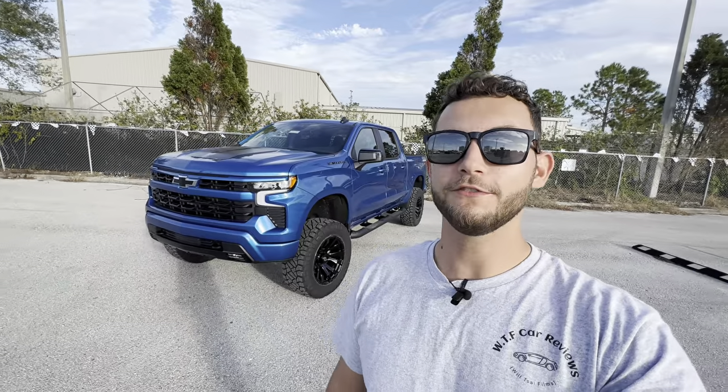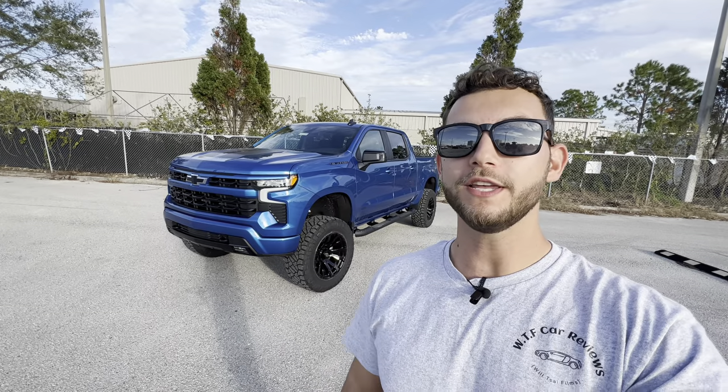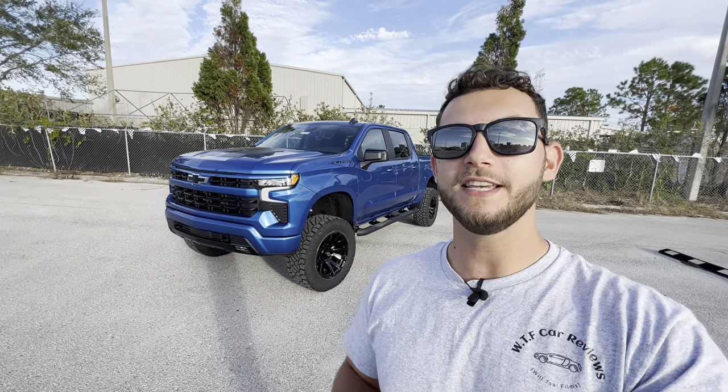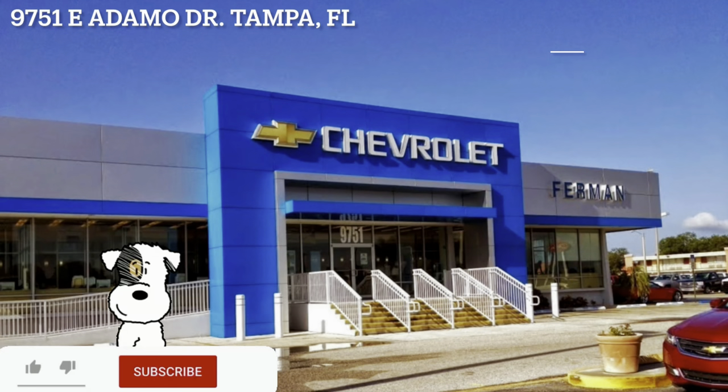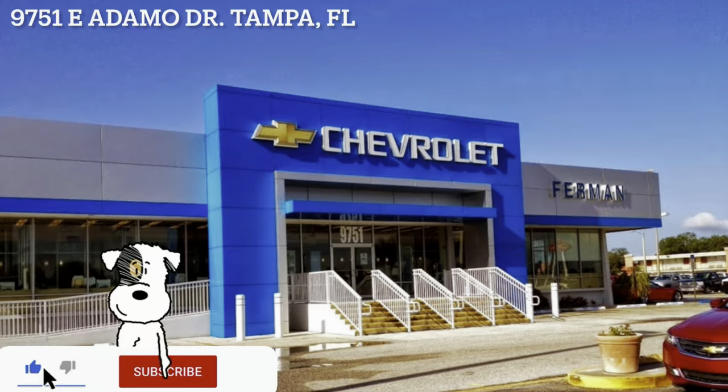Hey guys, Will here with WTF Car Reviews and today we're going to be reviewing this massive modified 2023 Chevy Silverado RST Rally Edition. A big thanks to Raul at Furman Chevy in Brandon, Florida for making this review possible. I'll leave a link to their inventory below and if you're looking for a new car, SUV, or truck in the Tampa area, I would definitely recommend checking these guys out and asking for Raul.